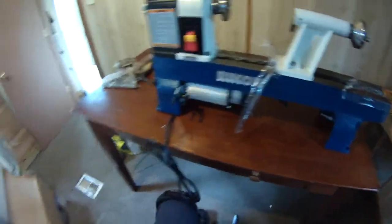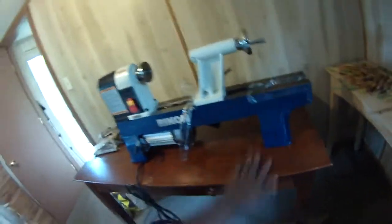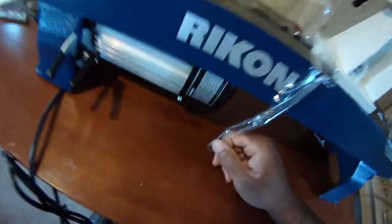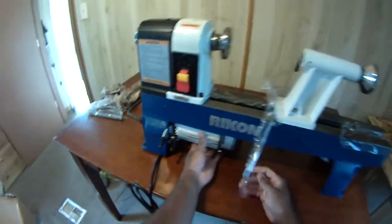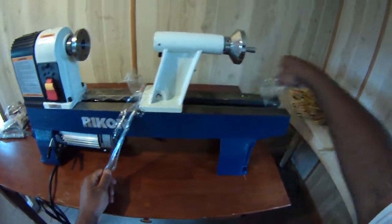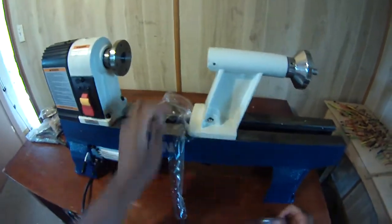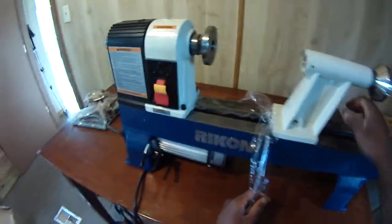Hey folks, Damon at Black Warrior Lures giving you an update on the fishing tackle studio. We finally got our lathe in — the Rikon, I forget the actual model number. It's a half-horsepower motor. This thing is way bigger than it looks on the website. I got this from woodcraft.com and it's pretty robust.